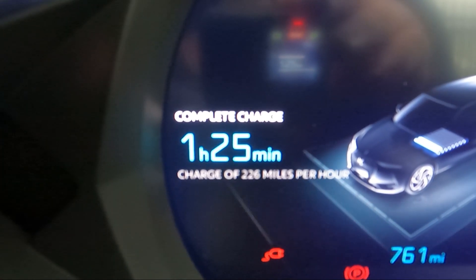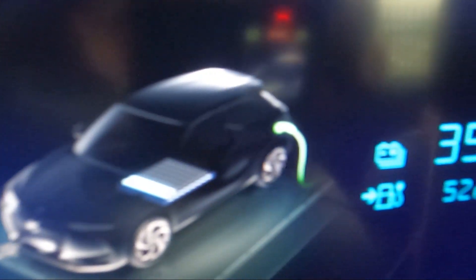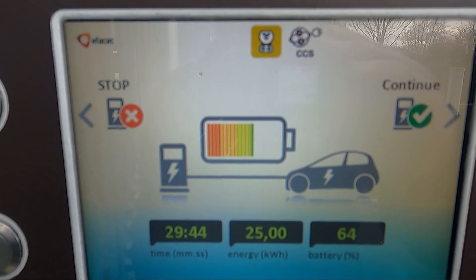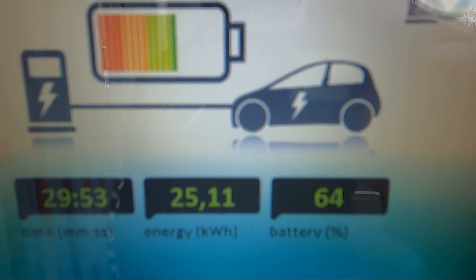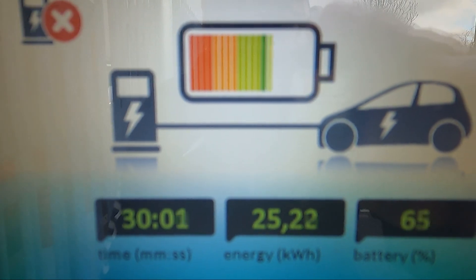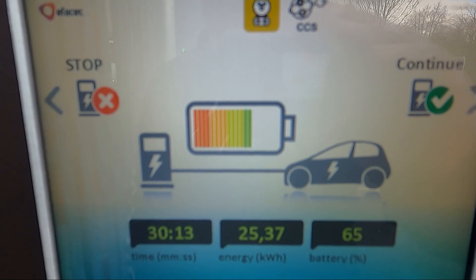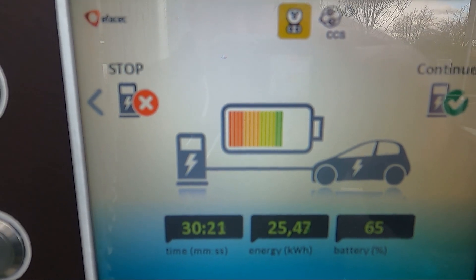After 13 minutes of charging at an average speed of around 220 miles per hour equivalent, we're already up to 35% — that's 24% gained in 13 minutes, with an estimated hour and 25 minutes for a full charge. After 30 minutes we've reached 64%, taking on 25 kilowatt hours. So a quick 30-minute stop on a 50 kilowatt charger gets your battery from 11% to over 64% — great to know if you're breaking up a longer journey.